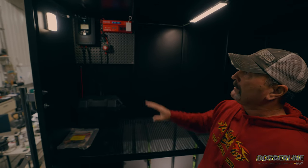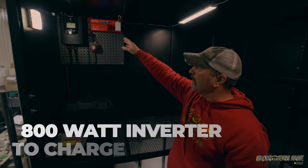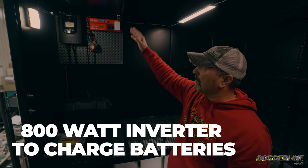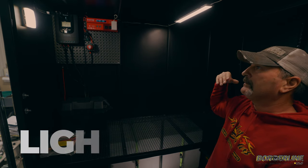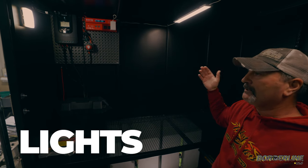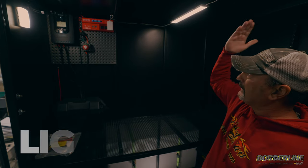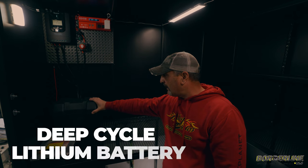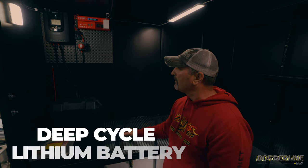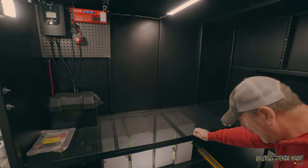There's an 800-watt inverter so we can plug in and charge batteries, and we have lights in here. Early in the morning in the summer when it's really dark, using your cell phone light just doesn't cut it — this makes it really simple. You're going to have a deep-cycle lithium battery in here that's going to power everything, plus your main on/off switch.